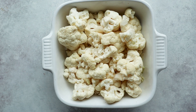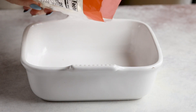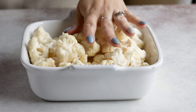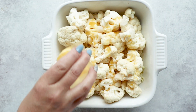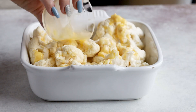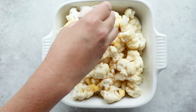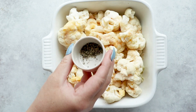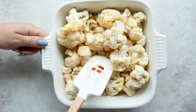First, we're going to add 24 ounces of cauliflower to a square baking dish. I could cut up a whole head of cauliflower, but that's a little too much effort today, so we're just using bag florets instead. Then we add three tablespoons of melted butter — and if you have any leftover bacon grease, add that in place of the butter because it will really up-level your dish. The seasoning is one teaspoon of salt, a half teaspoon of garlic powder, a half teaspoon of onion powder, and a quarter teaspoon of pepper. Grab your favorite spatula and mix it to coat all over.